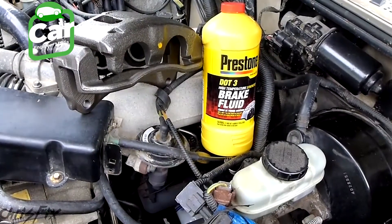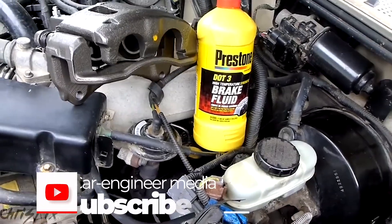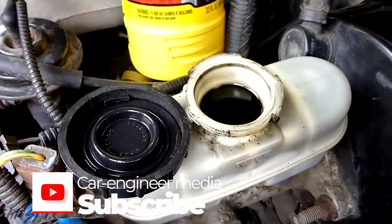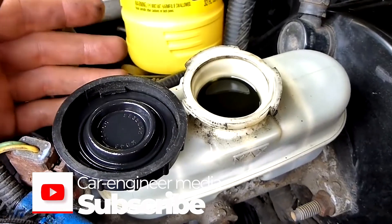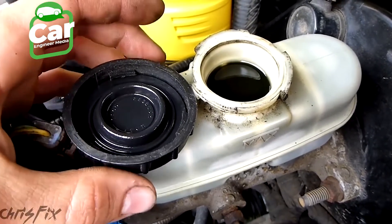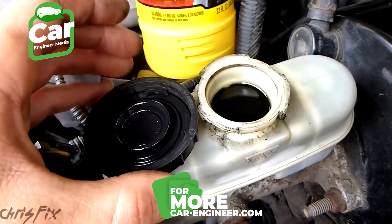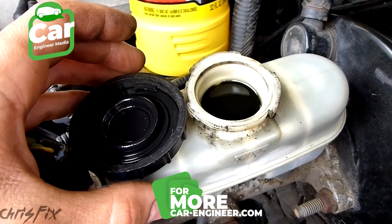Brake fluid should be flushed every two to three years because it's hygroscopic, meaning it likes to absorb water. The problem with water in the brake fluid is that water has a really low boiling point compared to brake fluid. Brake fluid's boiling point can be around 400 degrees Fahrenheit, but water's boiling point is only 212 degrees Fahrenheit, which is not very high, and brakes can easily exceed 200 degrees.